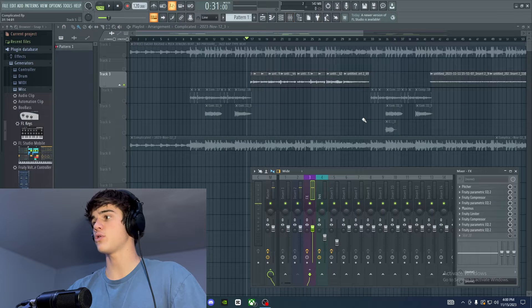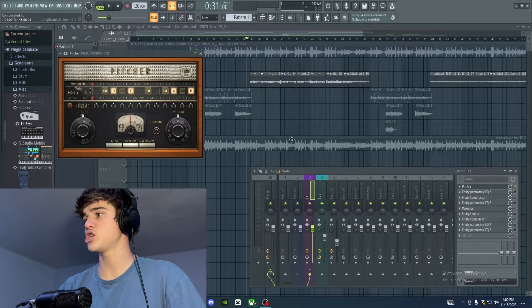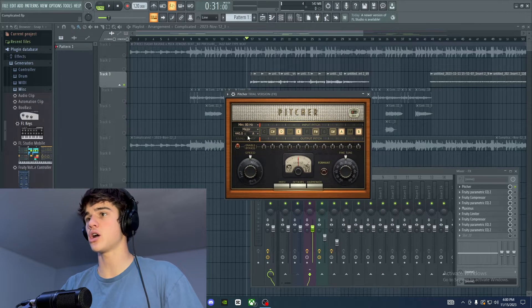As you can see, that is a very raw vocal and it does need a lot of mixing and work. So the very first thing that I like to add to my mixes when using stock plugins is the Pitcher plugin in FL Studio — this is basically their stock autotune plugin. What you're going to want to do is put the key of the beat into the autotune plugin.